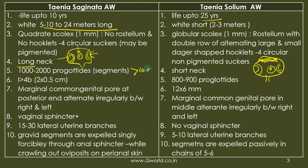Saginata has more than 1,000 segments while solium has fewer than 1,000. The segment length is four times the breadth in saginata. The genital pore in saginata is at the posterior end, alternating irregularly in a zigzag pattern between right and left, while in solium it is in the middle, also alternating irregularly. A vaginal sphincter is present in saginata but absent in solium.